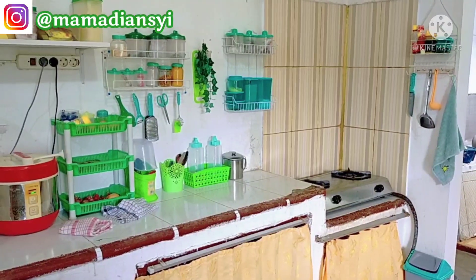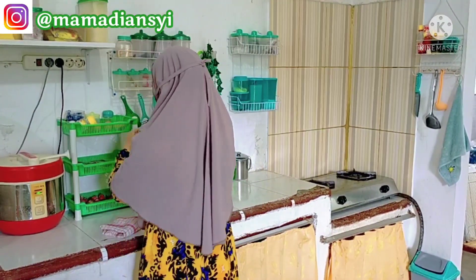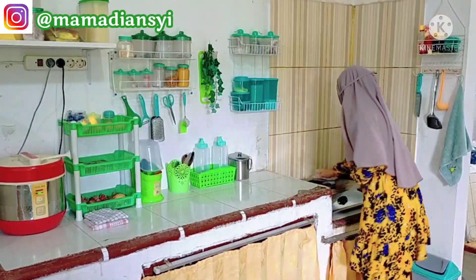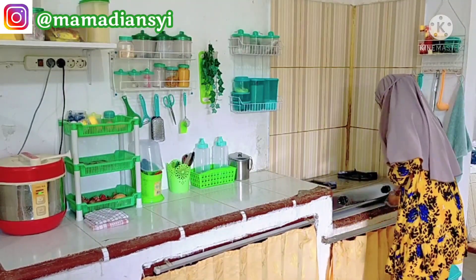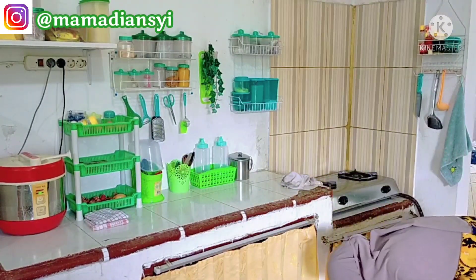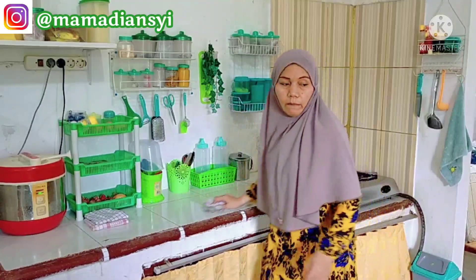Tidak terasa sudah di akhir video. Terima kasih banyak kepada mams dan teman-teman semua yang sudah mengikuti video aku dari awal hingga akhir. Semoga videoku bermanfaat, semoga menginspirasi, dan semoga teman-teman suka. Mohon maaf bila ada kata dan tindakan aku yang salah. Sampai jumpa di video berikutnya. Wassalamualaikum warahmatullahi wabarakatuh.